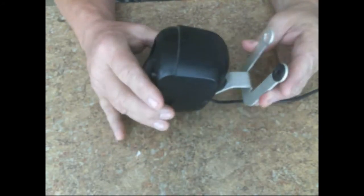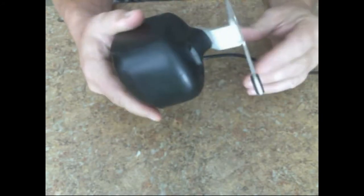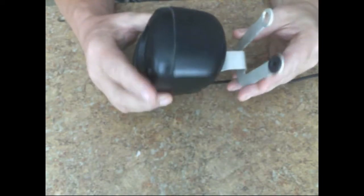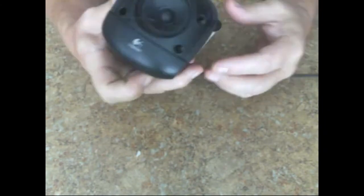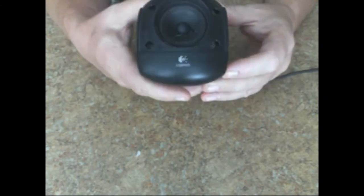Hey everyone, this is Celtic Fox Robert here, and today I wanted to show you a little review on a speaker mount that I bought for the Logitech Z640 speakers.